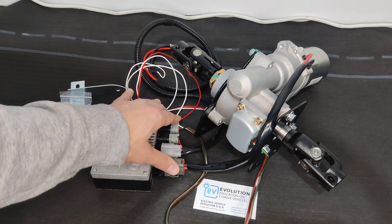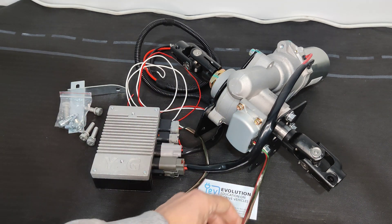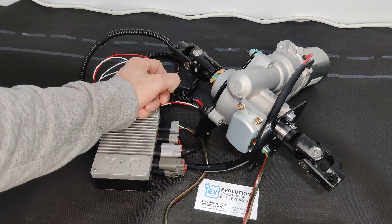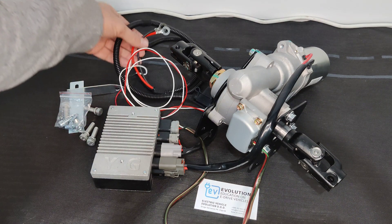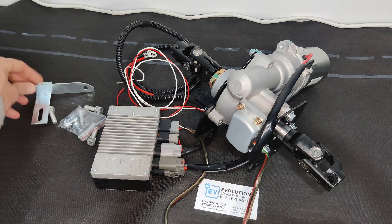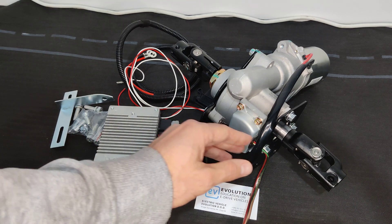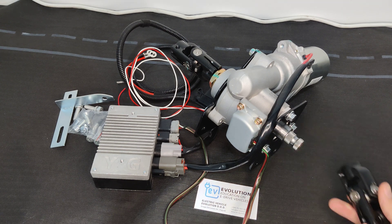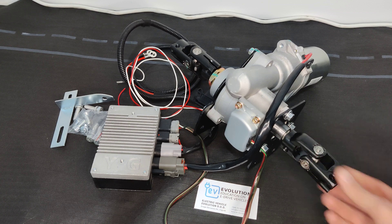This is the computer — it has four plugs for connecting everything, and it also has a fuse and a connection to the 12-volt battery. There's also a mounting bracket and screws, and that's it. You can easily install it on your classic car — it's mostly used for classic cars.